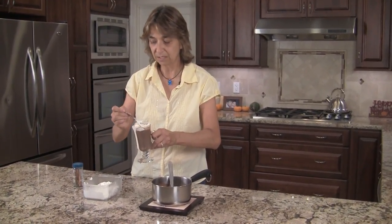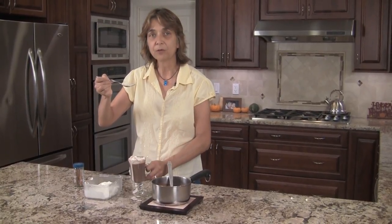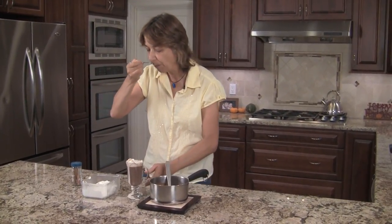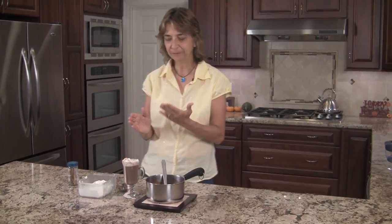I'm going to go ahead and take a little taste because it's a little hot. Oh man, that is so good and creamy. You are going to love this — delicious! So thanks for watching my video. Be sure to subscribe to my channel and leave me a comment below. Thanks for watching and we'll see you next time. Bye-bye!